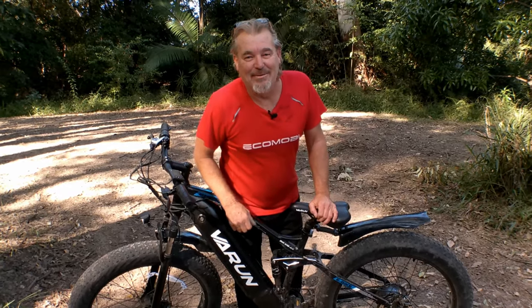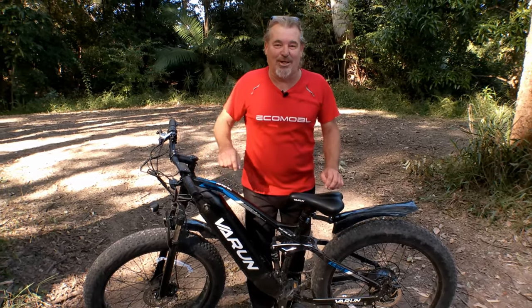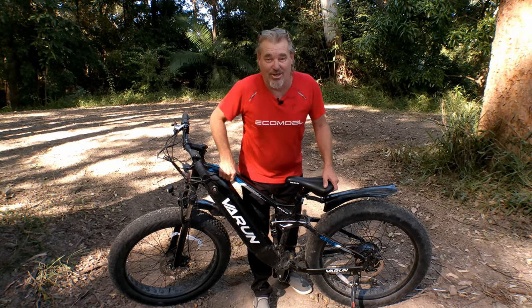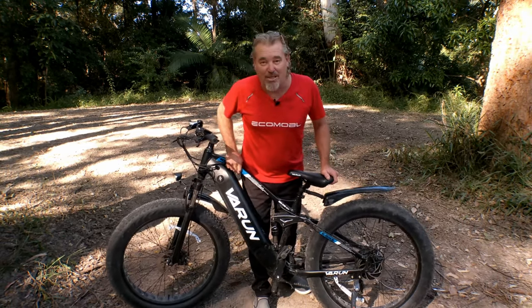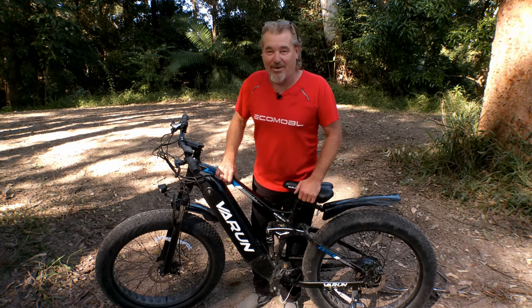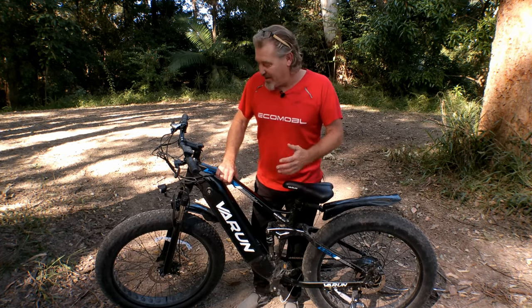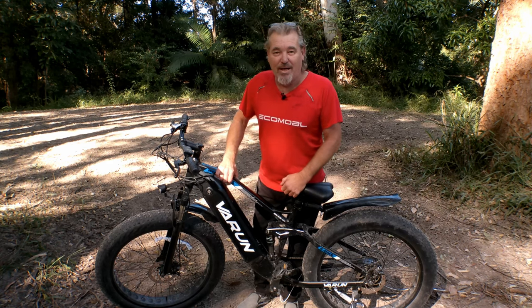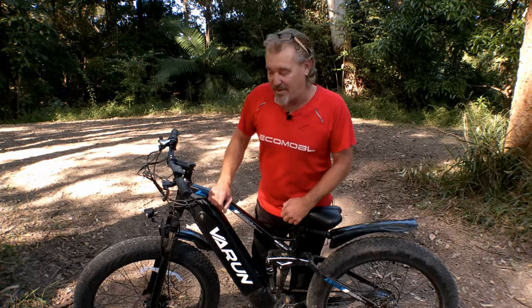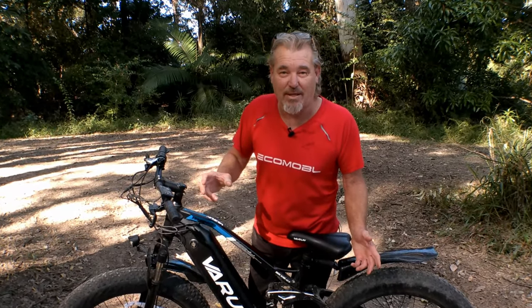G'day everyone, Rod here. Today we're with the Varun Ballistic Rhino off-road mountain bike — this thing is a machine. It's dual suspension, 900 watt motor, and it goes like a bat out of hell for an e-bike. It's great, it's affordable. I'm going to run you through a few details and specs in a lot more detail than our last video did.